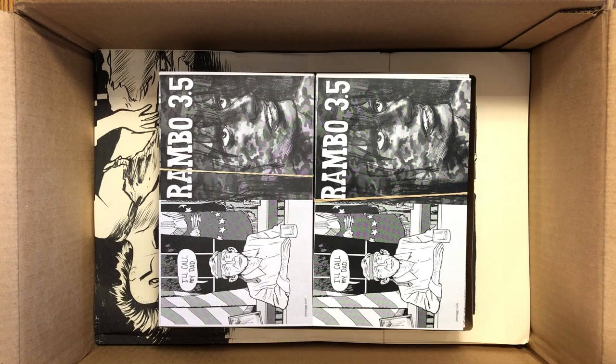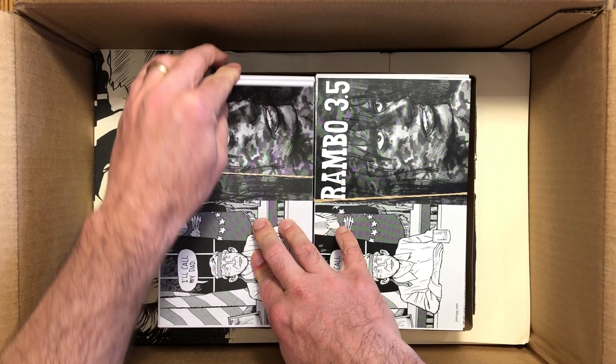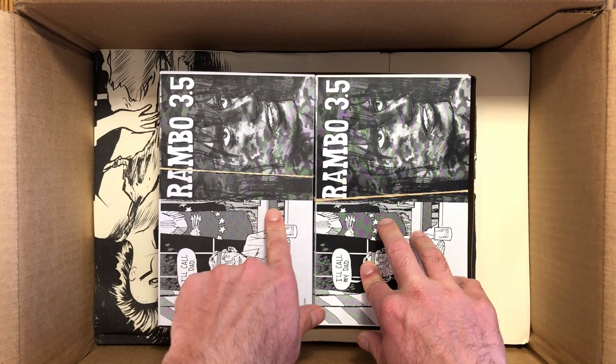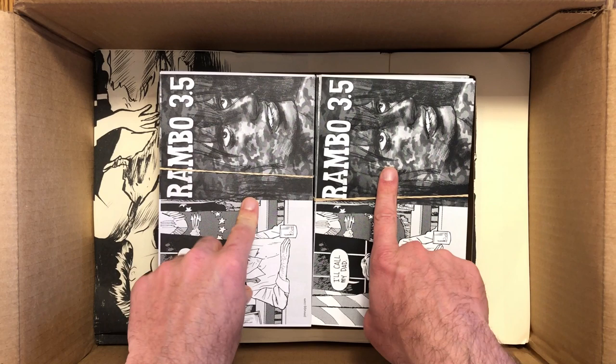Rambo 3.5. With the new Rambo movie on the way there's been some interest online for a reprint. This is my Ignatz award-winning mini comic, and I printed it on two different paper stocks — one uncoated and one glossy. I've had really good luck with black-and-white prints on glossy, so I printed half the run on glossy and half on regular.